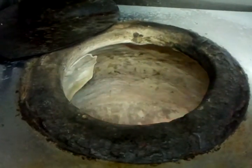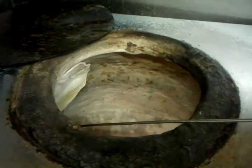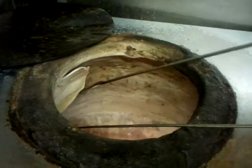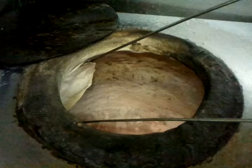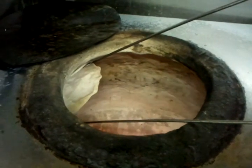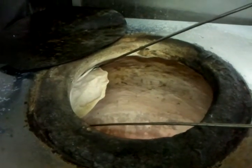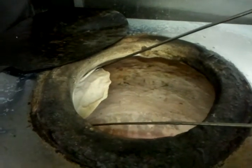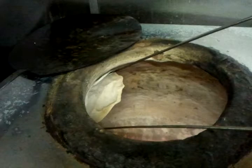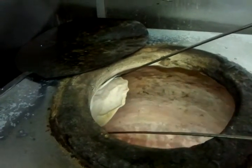Now look at it here. Because it's a new dough we have to hold it down a bit.